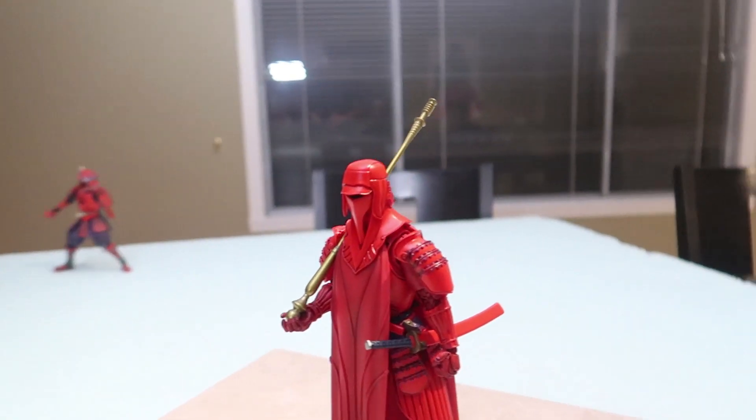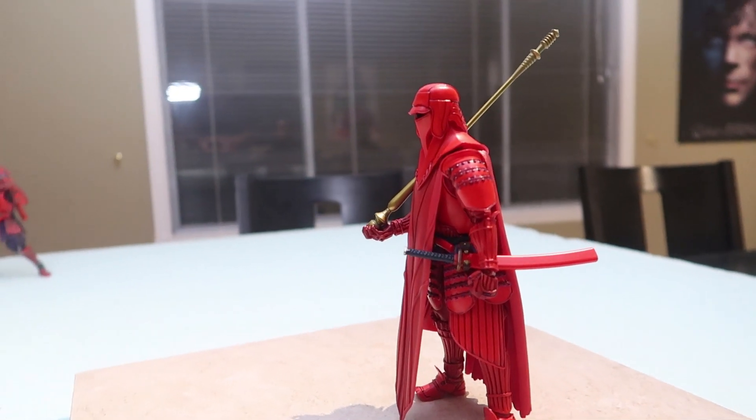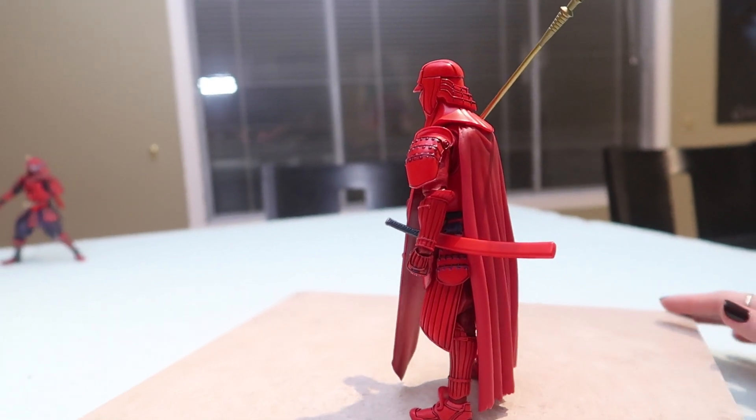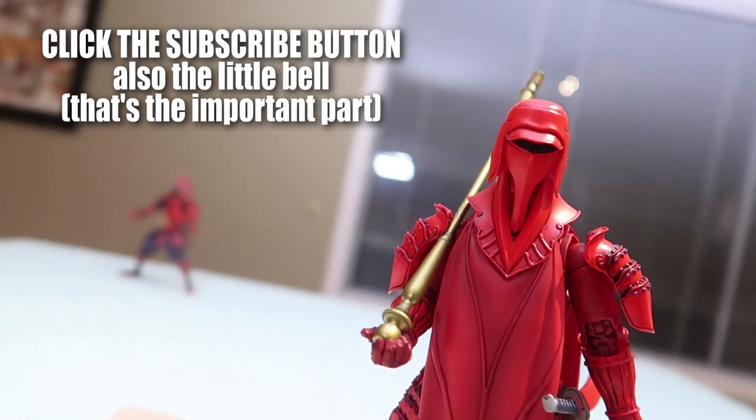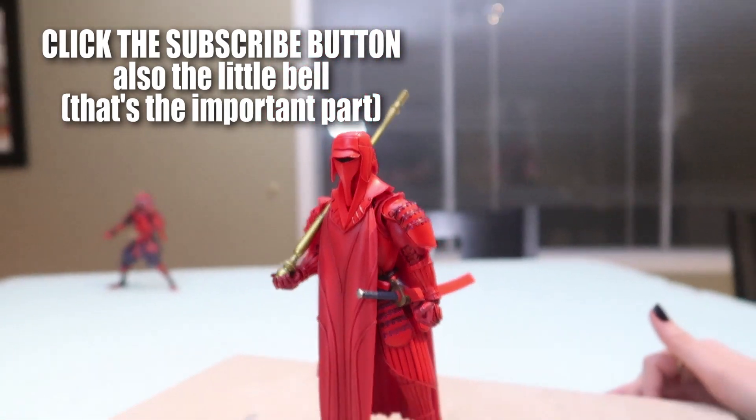So this is the Bandai Imperial Guard. I got him for 160 Canadian — they pretty much sell for around 120 American normally.